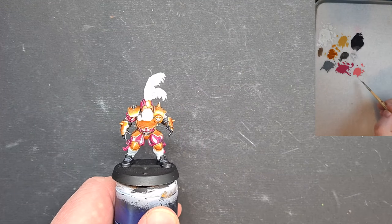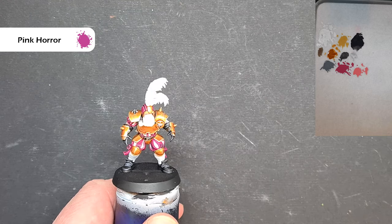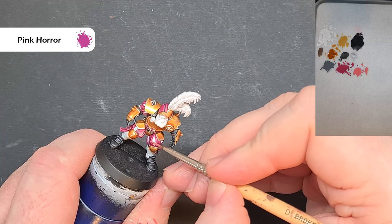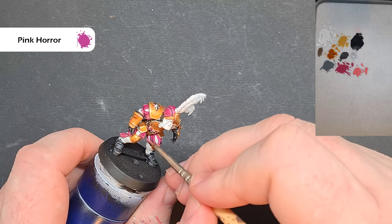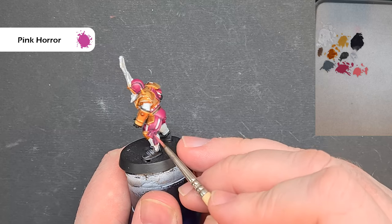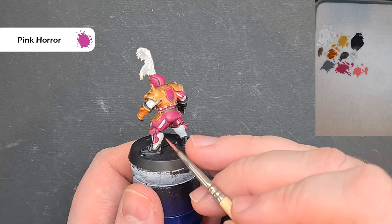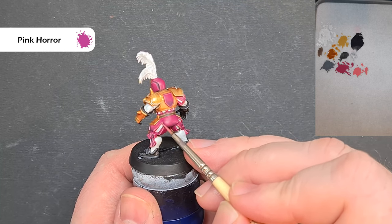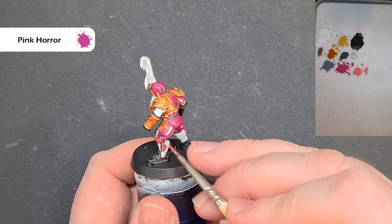Once the Drakenhof Nightshade is dry, take some Pink Horror, thin it down a little, make sure you haven't got too much on your brush. On the pink areas, catch those sharp edges — where there's a raised edge, pull your brush along it. It's a really easy, straightforward way of highlighting the pink, giving a really nice effect. Work your way around the rest of the pink areas, catching those edges with the edge of the brush.